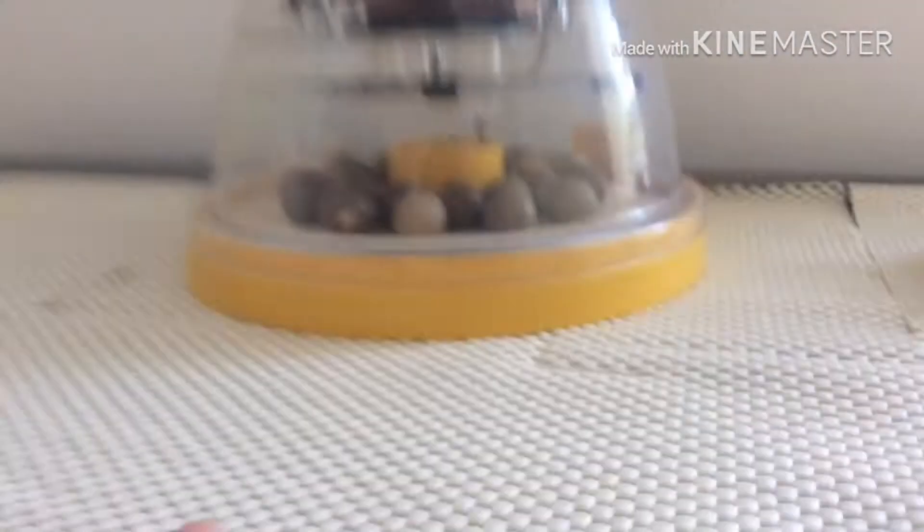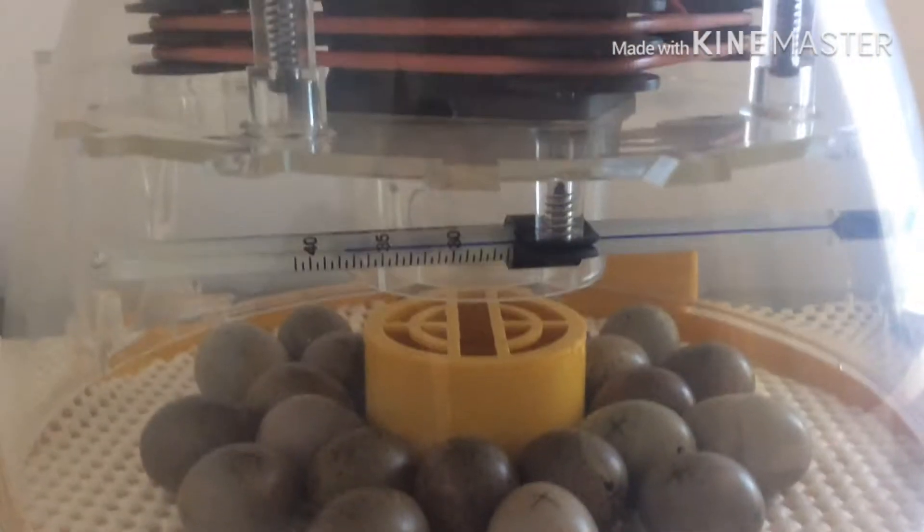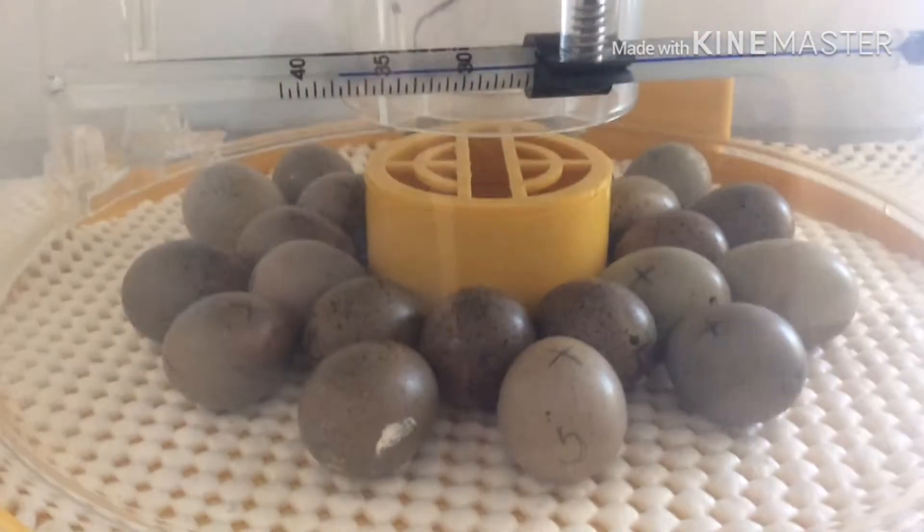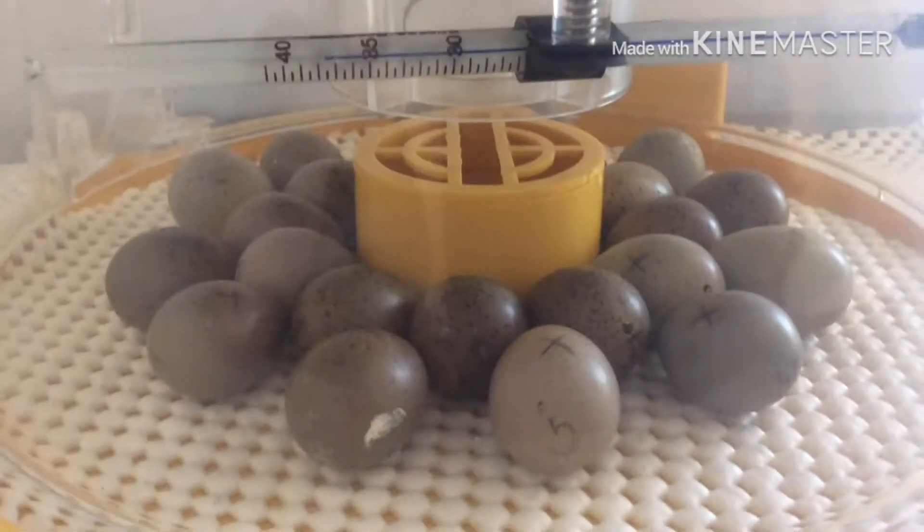Day six of the eggs being in the incubator, slash episode two, and our alarm is literally about to go off any minute. Next episode is going to be us shining a light on the eggs so you can see the veins through them. So we've got our alarm going.